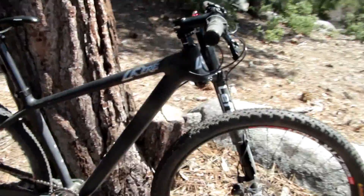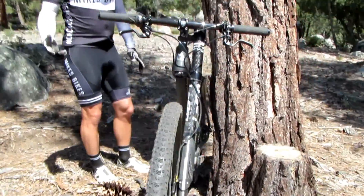And the Lefty is awesome. It keeps you on the trail — you feel like you don't even really need much tread on your tire.